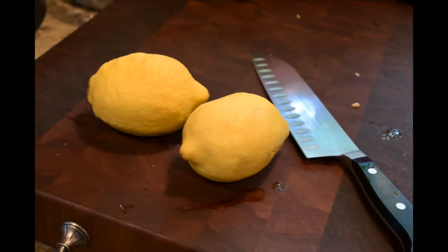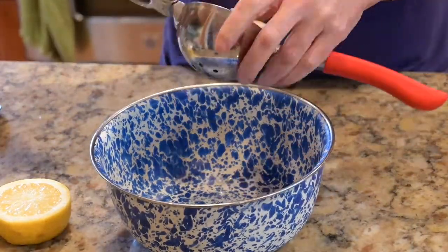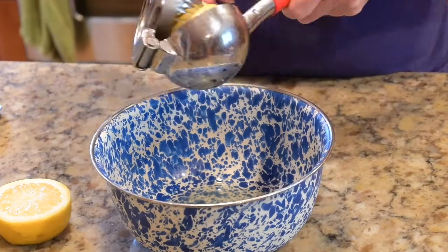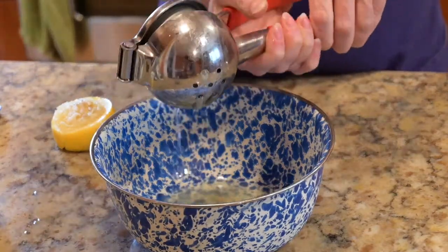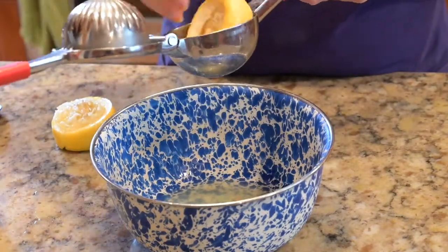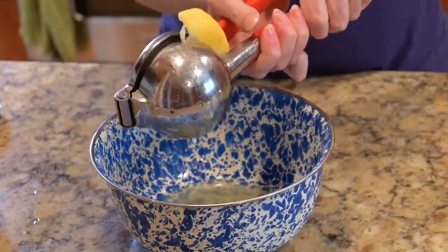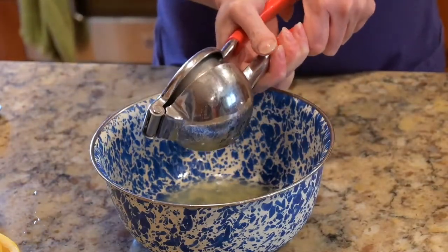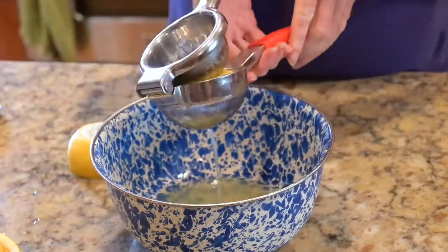The first step is to get a grown-up to help you cut the lemons to get them ready for juicing. Then juice your lemons. I learned a couple tricks when I was doing this: if you microwave the lemons for about 20 seconds, it will soften up the rinds and make them easier to squeeze. Also, if you roll the lemons on the countertop before you start, that helps to break up the insides of the lemon so that you have an easier time getting the juice out.